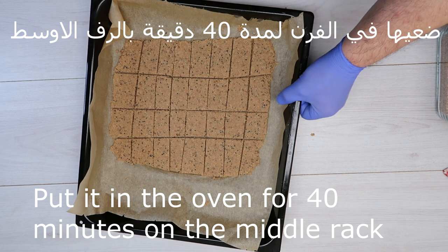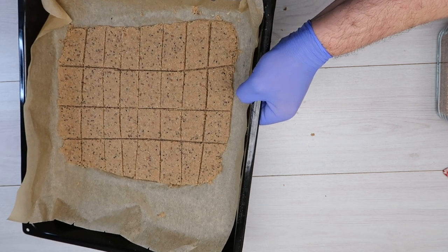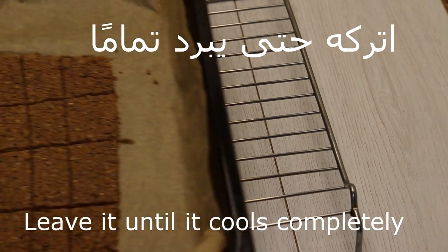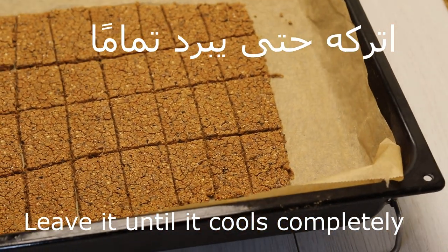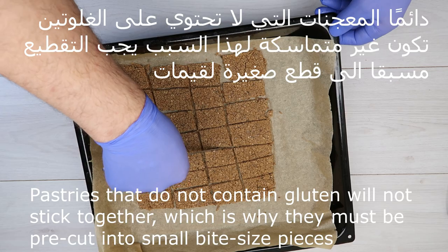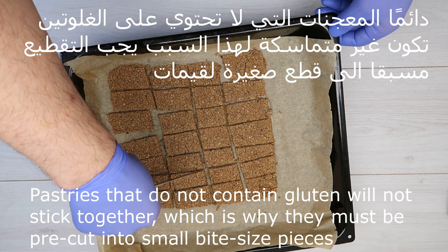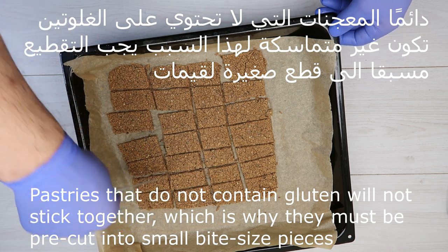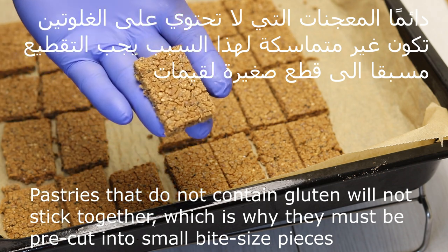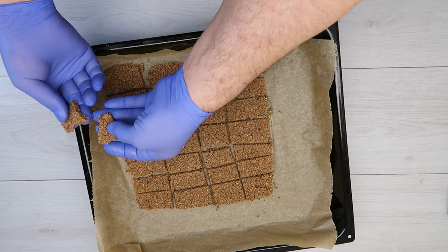بنضع المدة تقريبا — أخدت 40 دقيقة في المدة. لازم إنتو تتركوها 40 دقيقة بالفرن. هيك جاهزة، نتركها حتى تبرد تماما. دائما المعجنات ما فيها الغلوتين بتكون غير متماسكة، لهذا السبب يجب التقطيع مسبقا إلى قطع صغيرة عبارة عن لقيمات، هيك الصغيرة لأنه غير متماسكة. (We set the time — it took approximately 40 minutes. You must leave it 40 minutes in the oven. Once ready, leave it to cool completely. Gluten-free pastries are always not cohesive, so they must be pre-cut into small bite-sized pieces because they are not cohesive.)